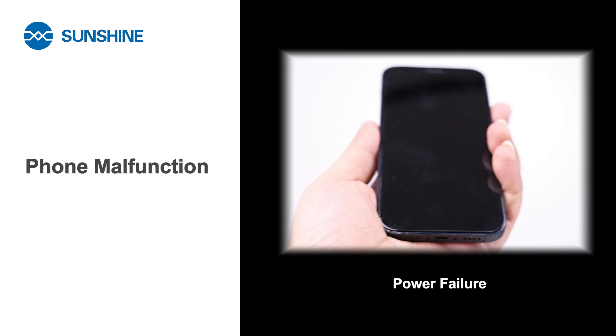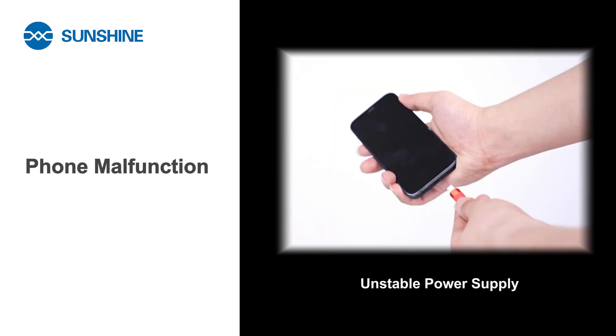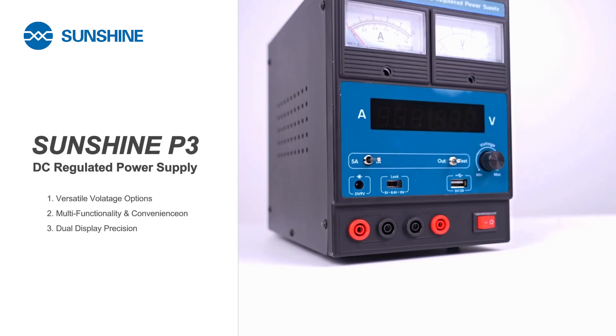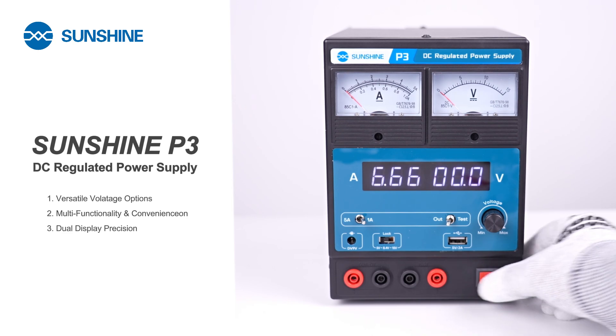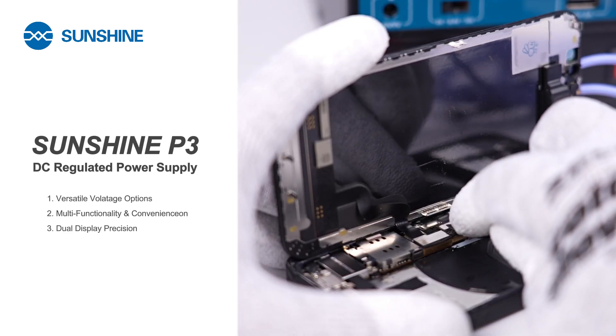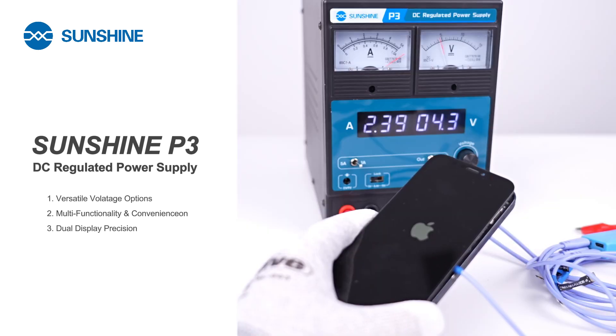When your phone encounters issues such as failure to power on, inability to charge, or unstable power supply, use a DC-regulated power supply to bypass the battery. This ensures stable power supply, allowing the phone to boot up and enabling you to diagnose potential circuit board issues such as short circuits or damage.